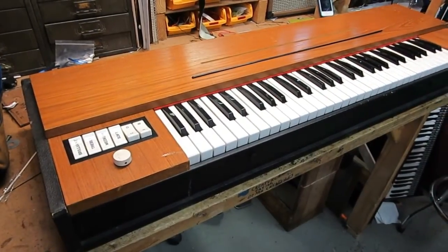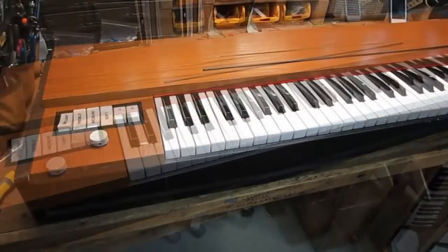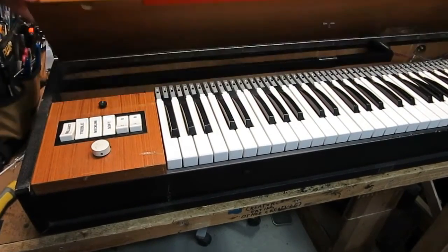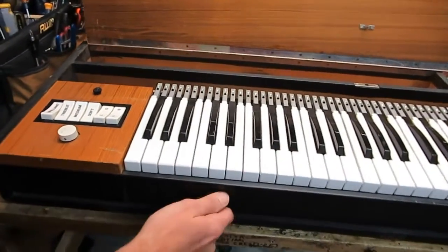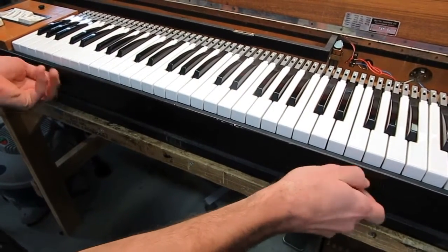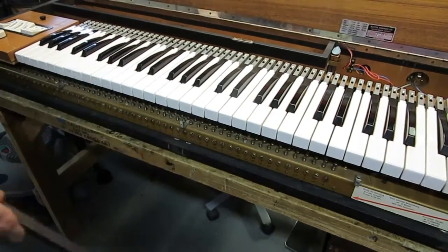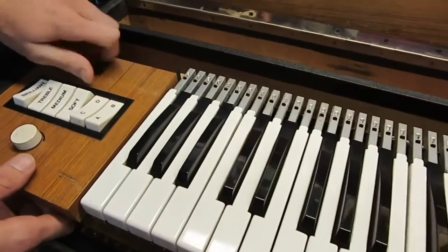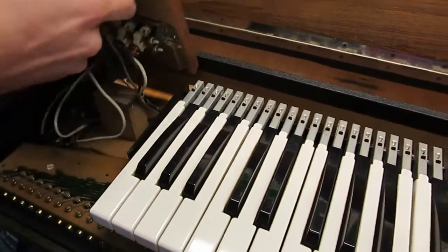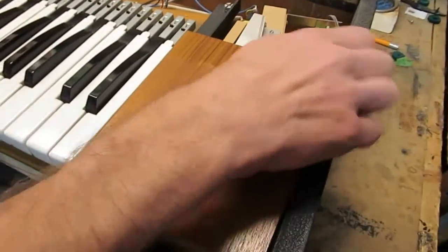We're now going to show you how to install this on your prized clavinet. First, get your proper tools and lift the lid up. Remove the front screws on your tuning panel, then remove the screw from your preamp. Next, we're going to remove the final screw from the damper mute.